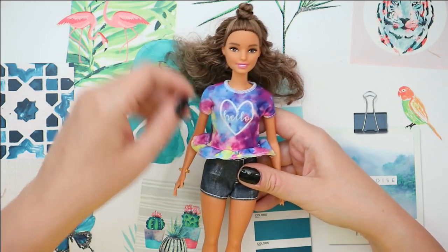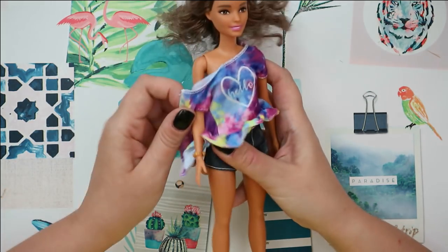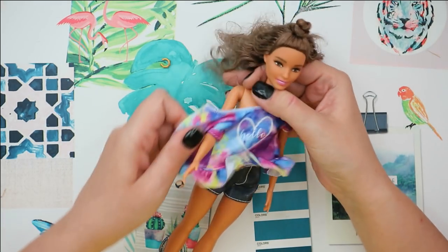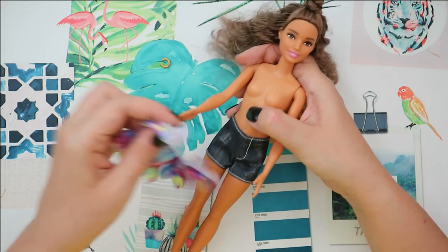Here is our doll without the box. The next step is removing her outfit, shoes, and accessories. And then I'm probably going to cut her hair very, very short — but I'm still doubting a little bit about it.